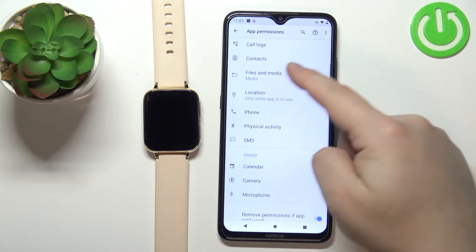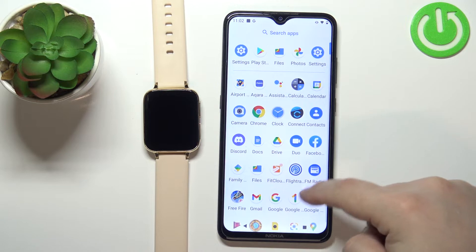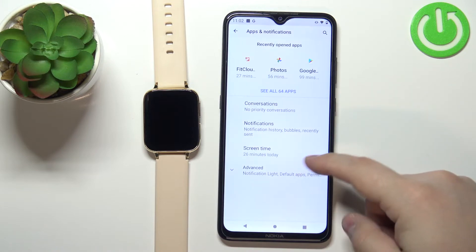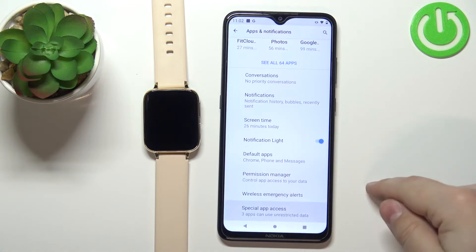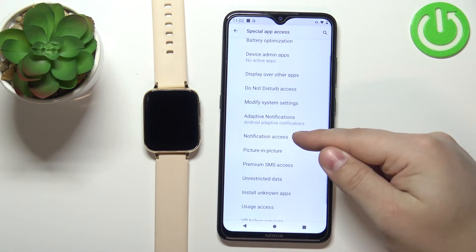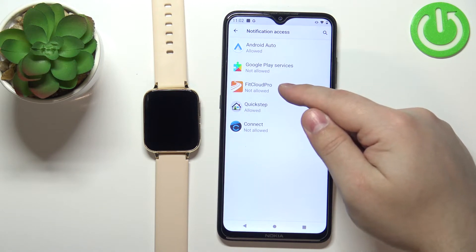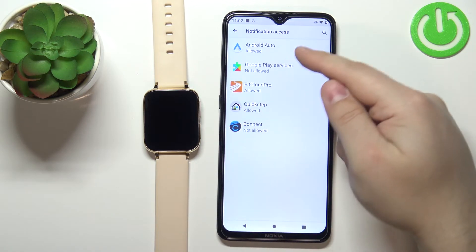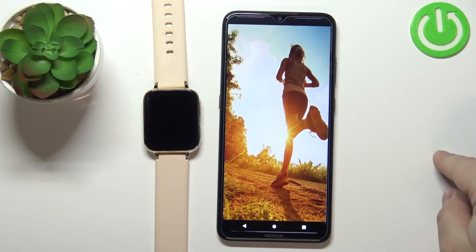Once you're done with the permissions, close this page then open the settings on your phone. In settings, tap on apps and notifications, tap on advanced, scroll down, and tap on special app access. Here find the option called notification access and tap on it, then tap on FitCloud Pro. Tap on the switch, tap on allow, and once it says that the notification access is allowed, we can close the settings and open the FitCloud Pro application on our phone.